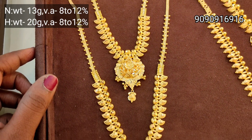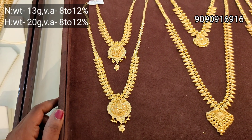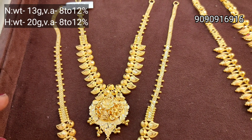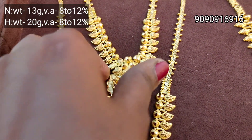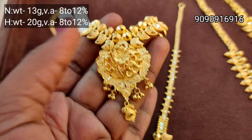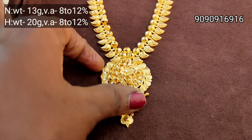We are going to see the latest designs, the lowest wastage. We have a variety of different designs, all different patterns — the Kolkata pattern and the Kerala pattern. We are going to start our wedding set in all sizes. We will see this as well.